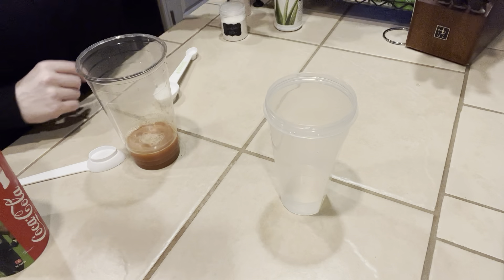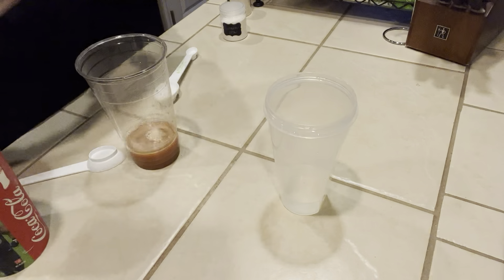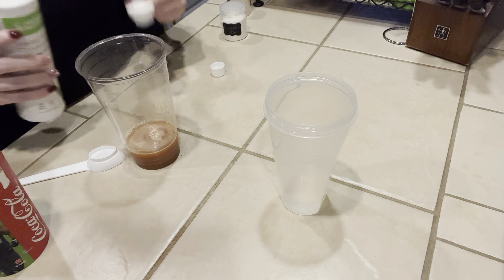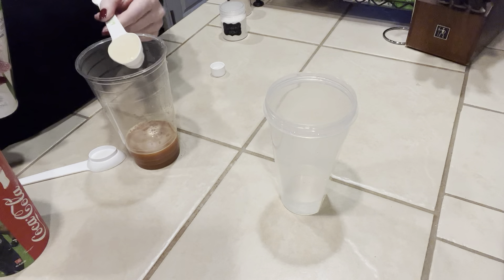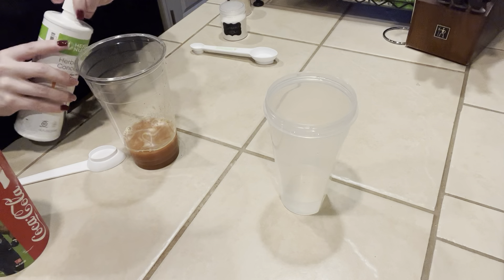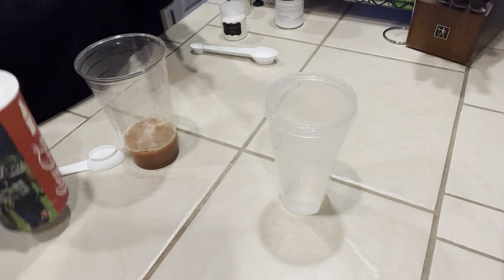I didn't put the aloe in here — we're going to do the mandarin aloe. I looked over and saw the bottle and knew I hadn't put that in yet. We're going to do one full tablespoon.